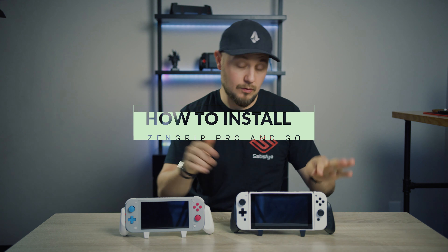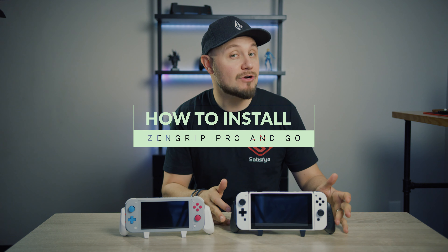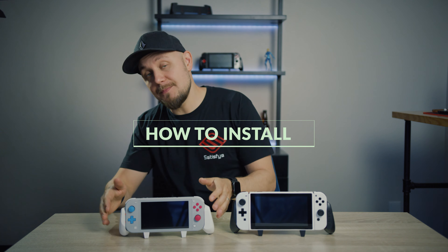What's up guys? Phillip here with Satisfye and in today's video, this is a how-to video on how to install your Switch into our ZenGrip Pro and ZenGrip Go. Let's dive into it.